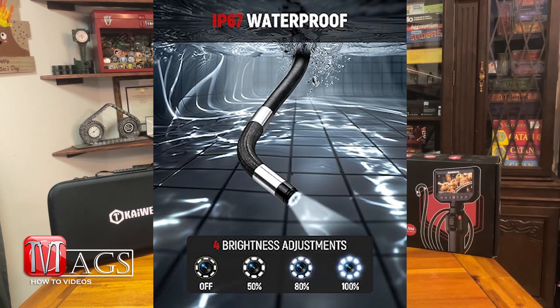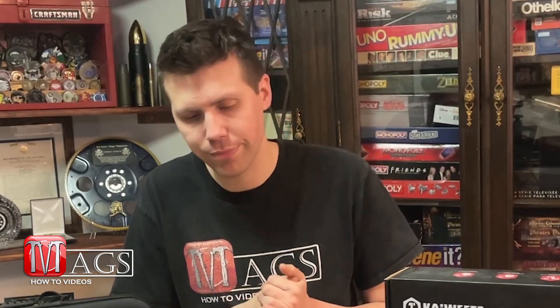Overall, the thing is waterproof up to the end of the cable. I don't believe the camera itself is, so that is one thing to keep in mind, but the camera lens portion is waterproof. With all that said, there is so much crammed into this thing — compared to some of my other borescopes I've used in the past, this thing definitely outpaces them.